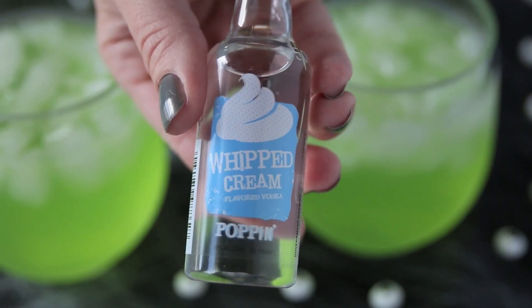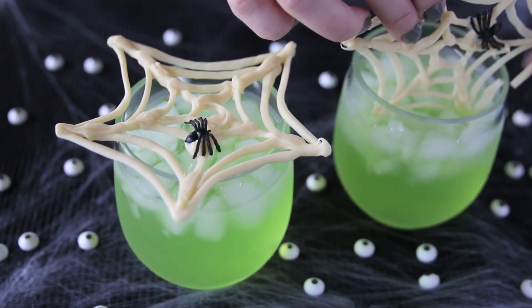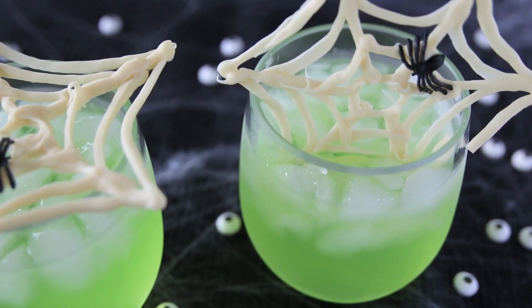Want to make an adult cocktail? Then add a shot of whipped cream vodka. Garnish with your candy spiderwebs and you have a spooktacular holiday drink.